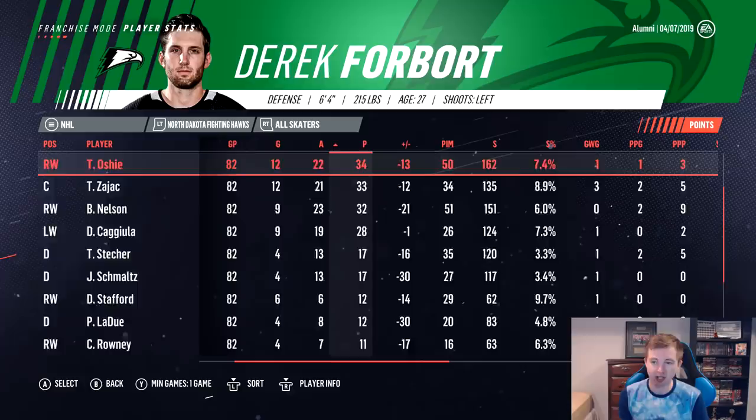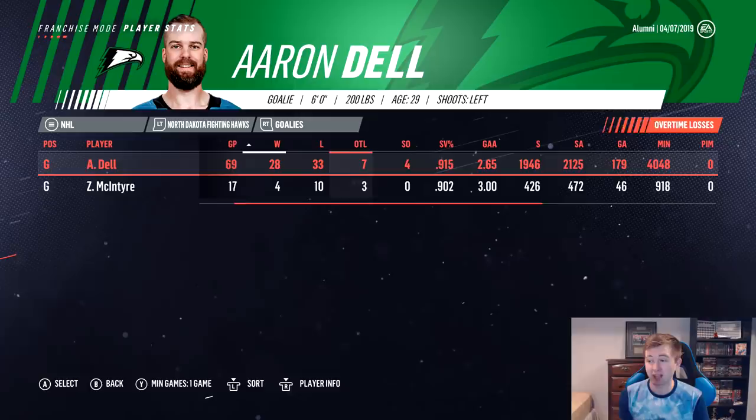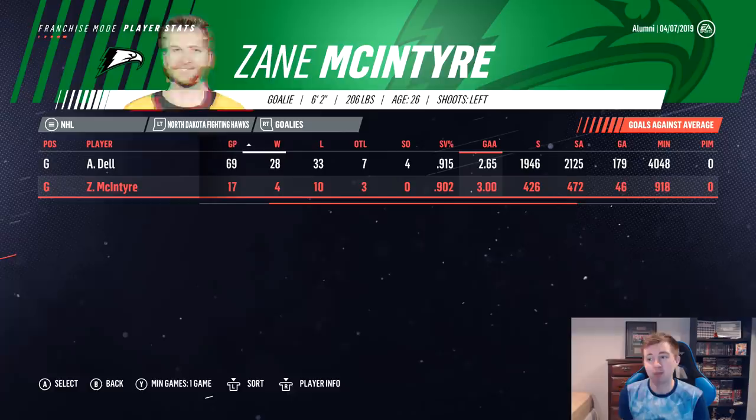Dell's stats for the year: 69 games played, 28-33-7, four shutouts, .915 save percentage, 2.65 goals against — that's actually not too bad numbers. McIntyre's weren't too great at 4-10-3. Obviously you want to ride Dell as much as possible since he's 81 overall, which is a lot better than a 72 overall backup.